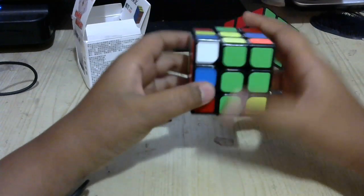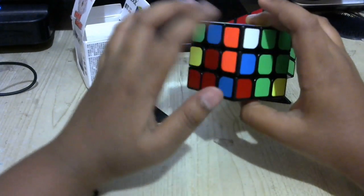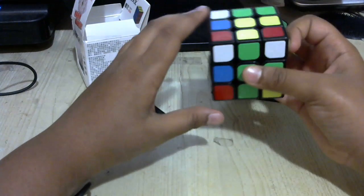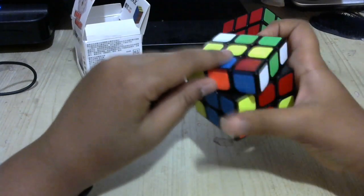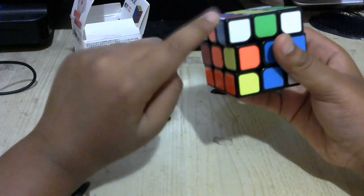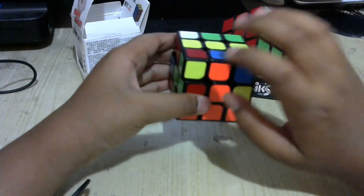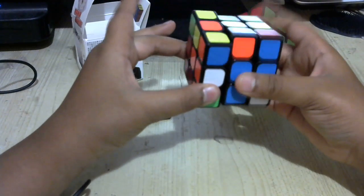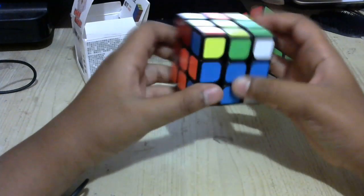You could also just look for an edge first instead of a corner. Here I see an edge without yellow on it — orange-blue — so bring it up. Where it needs to go is right here in the orange-blue slot. The opposite color of orange on this edge is blue, so bring it to the blue side, bring the orange side up, rotate the top so it's right here, and bring this down. This is where it needs to go.